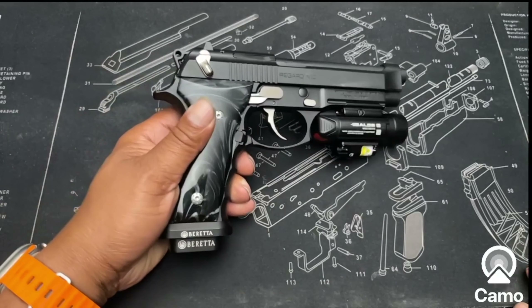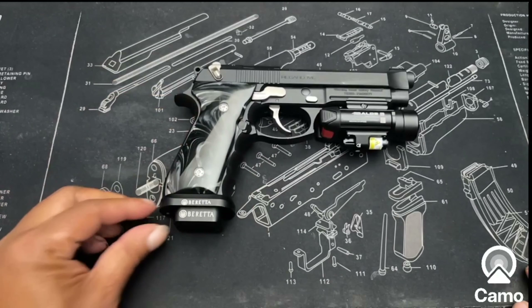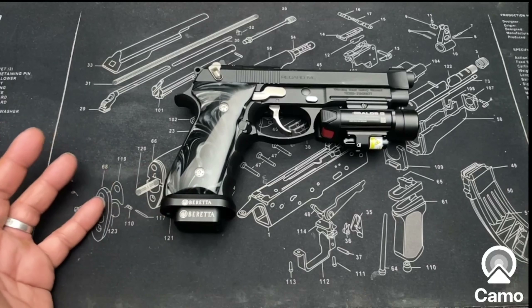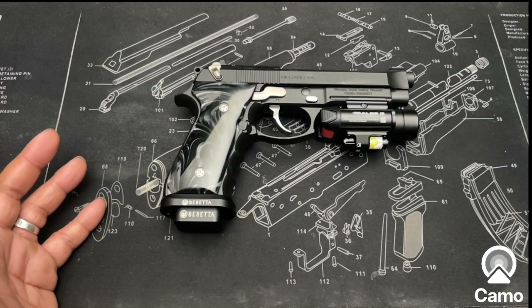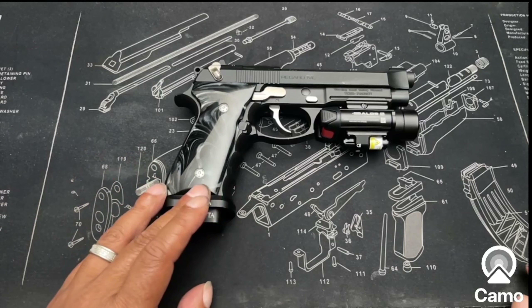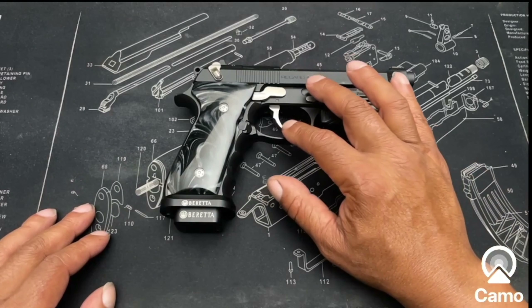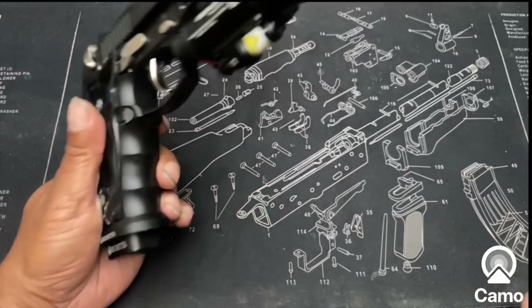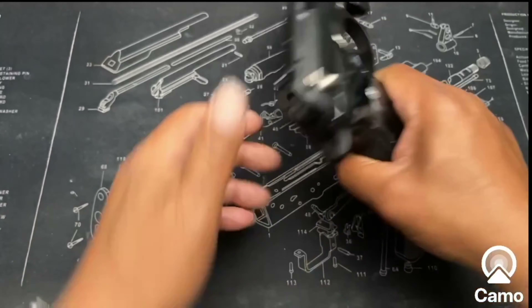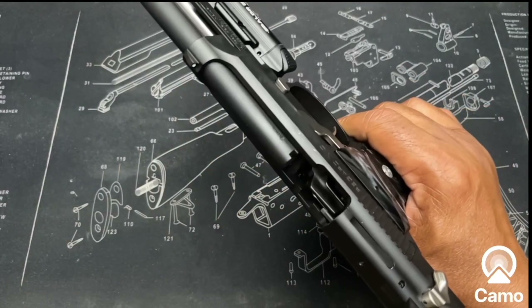Starting with the magwell — straight from Beretta. As you can see from the name, Beretta parts fit this gun. This is a Beretta magwell. The trigger is also a wider trigger — that's from Fearless.